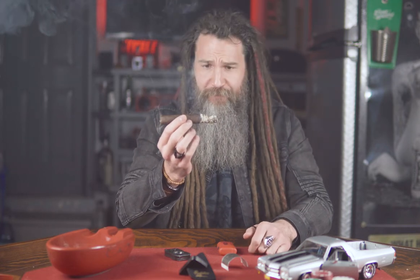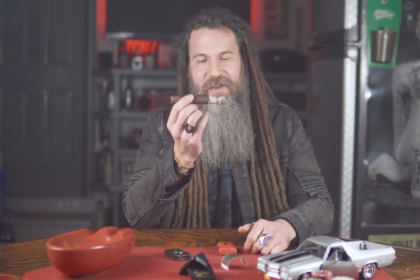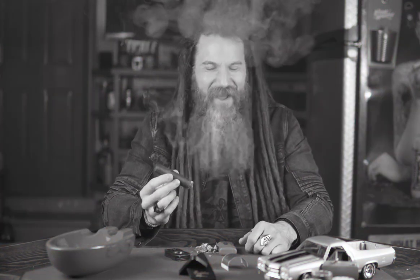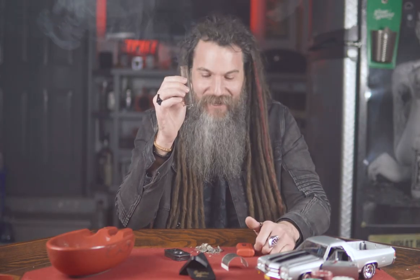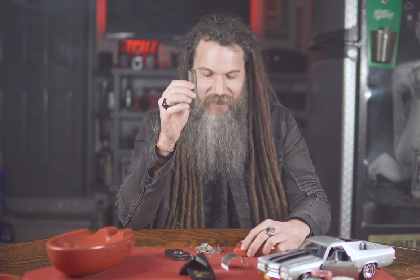Now that I'm halfway through this cigar, the draw is still very nice, very smooth. The pull is not too tight, not too loose. The ash seems relatively tight — looks a bit wonky, but that's probably just from passing it back and forth in my hand. Oh — rookie move! The ash dropped all over the table. I did that last time too in my last video, but you guys will get a good laugh at that one.